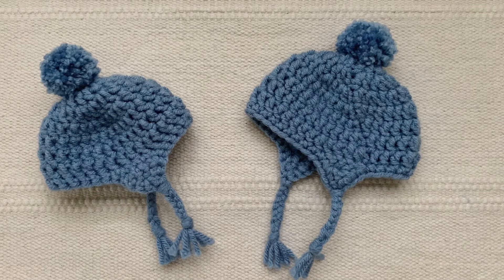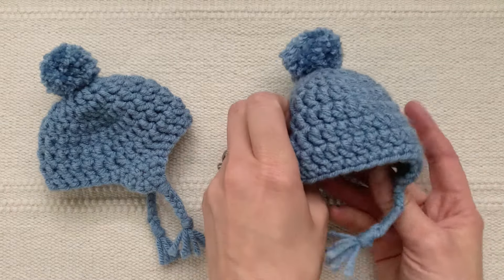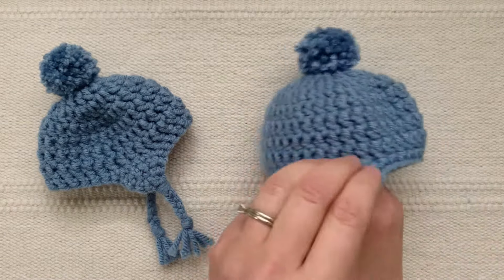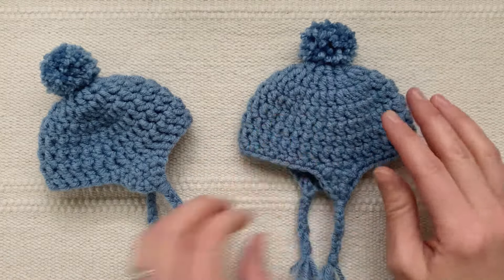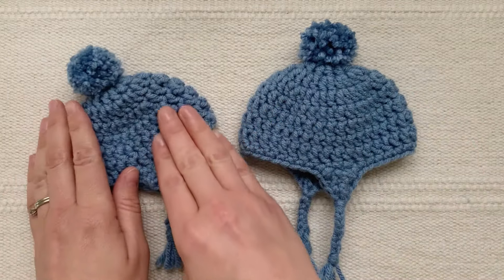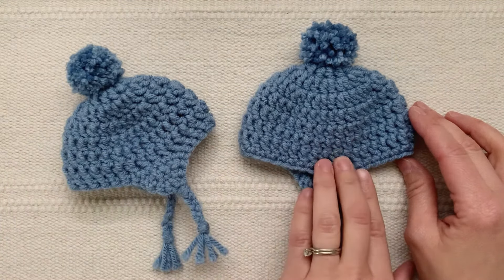Hi there! This is Teresa from Teresa's Crochet Shop and in this video I'm excited to share with you the super easy instructions for how to make your own little winter hat for your amigurumi. This hat takes just about 30 minutes to make and in this video I'm going to share the instructions for making this slightly larger hat. On my website you'll find in written form the instructions for making both the smaller size and the larger size hat.